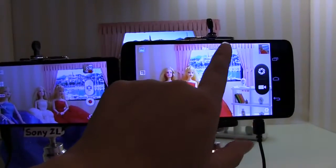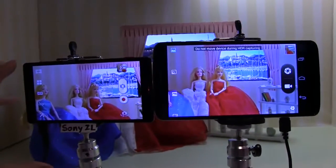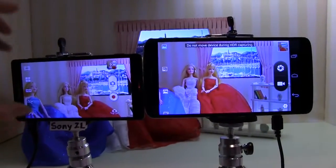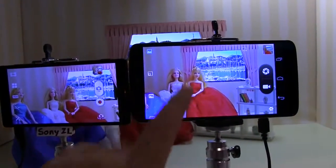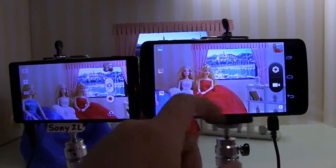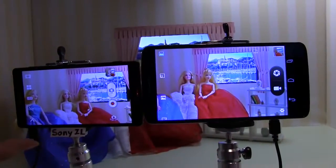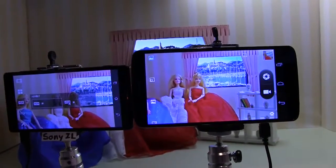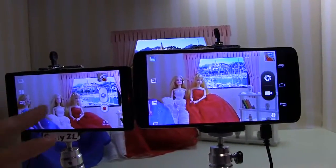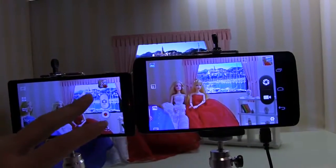Basically what MediaTek is showing here is that they can take the same data available from the Sony camera and Sony software and do just as good — or even a better job, I think better actually — on dealing with the data from the sensor. Because when it comes to taking photos these days, the big question is always: you might have Sony's lens, but do you have Sony's technology?